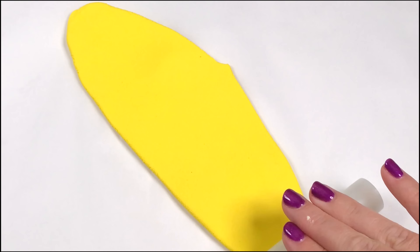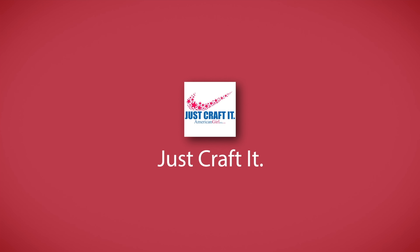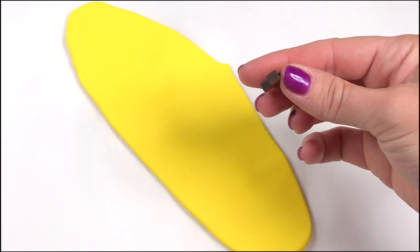Start by taking the clay of your choice and roll it out onto your surface. If you don't have clay, you can also use the papier-mâché method that we did for the pancakes.